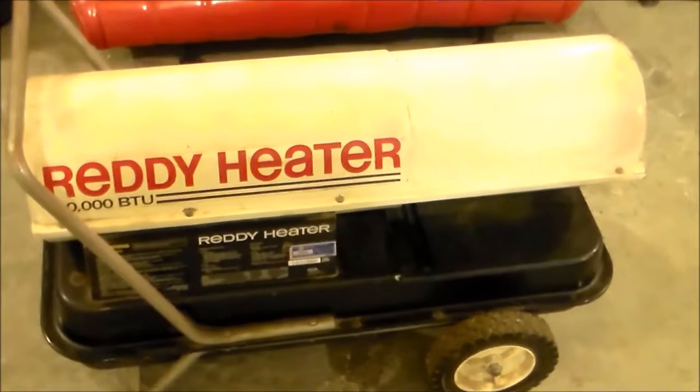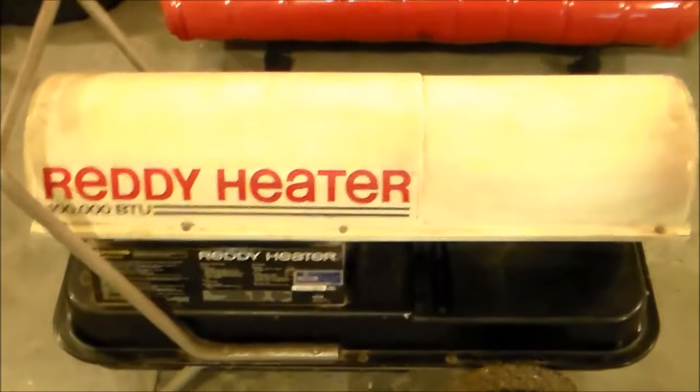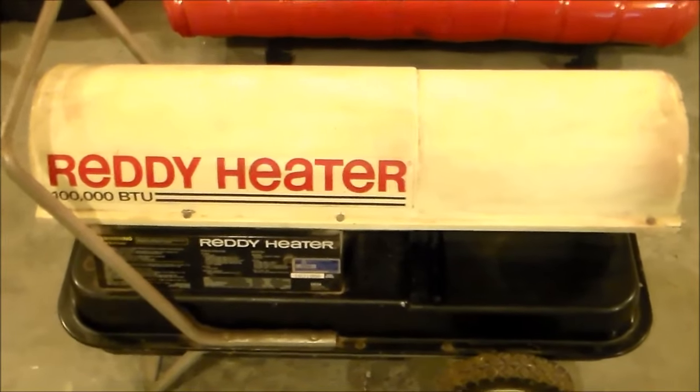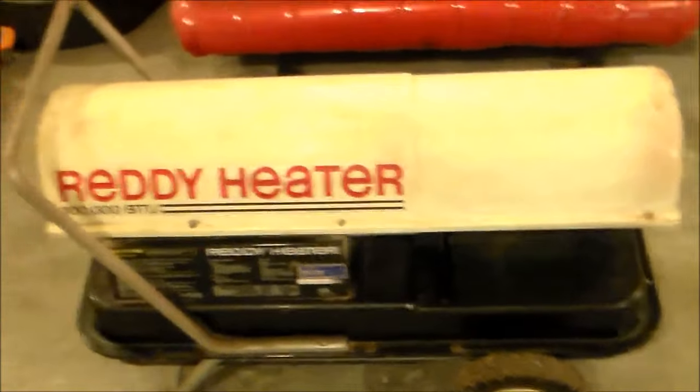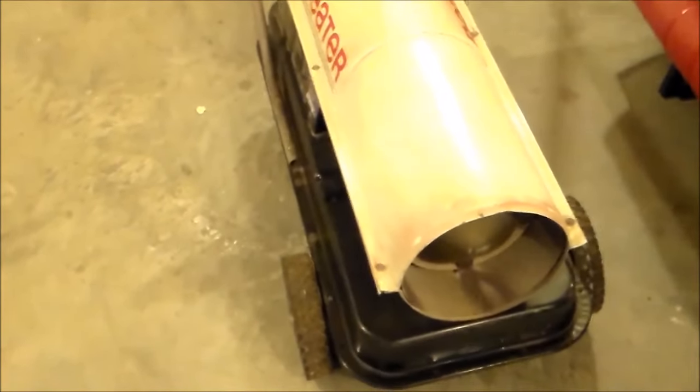I used it when I built my house, and over the years I've had it and hadn't had really any trouble out of it. Had to clean the filter out a time or two, but other than that, one secret that I wanted to share is kerosene itself for this heater is kind of expensive.